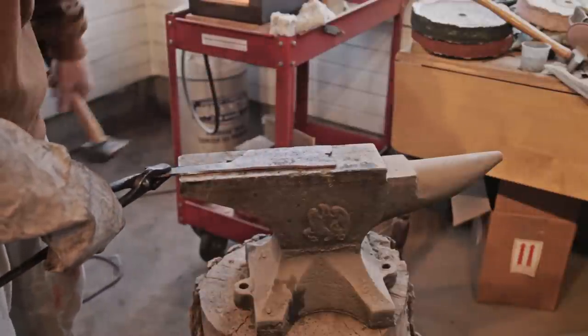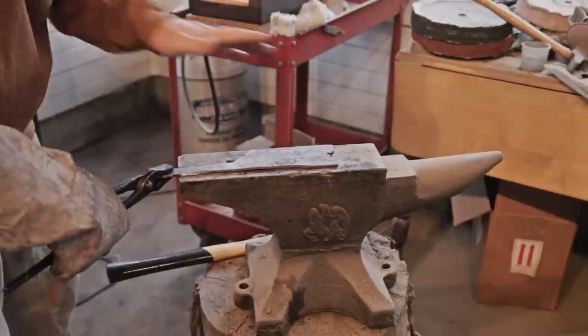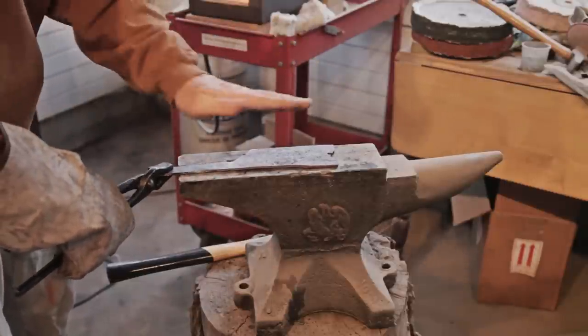I think this blade might be too tall, so I'm probably going to grind a little bit of metal away after I get some curve built in and some taper.